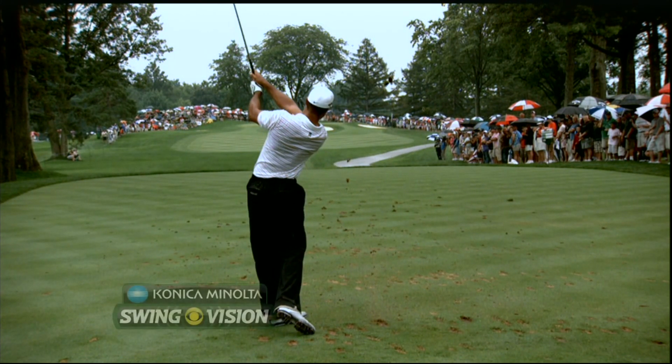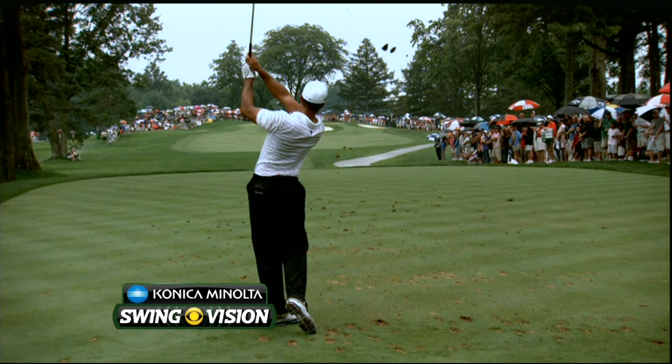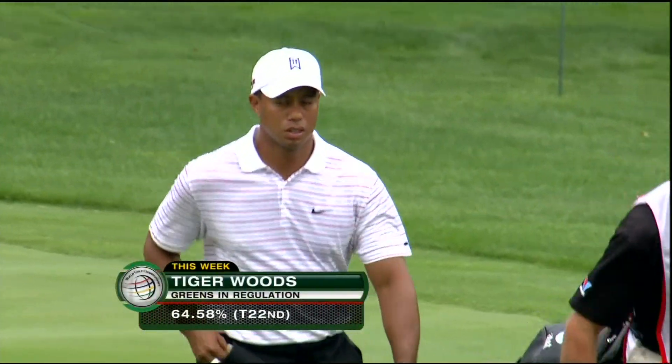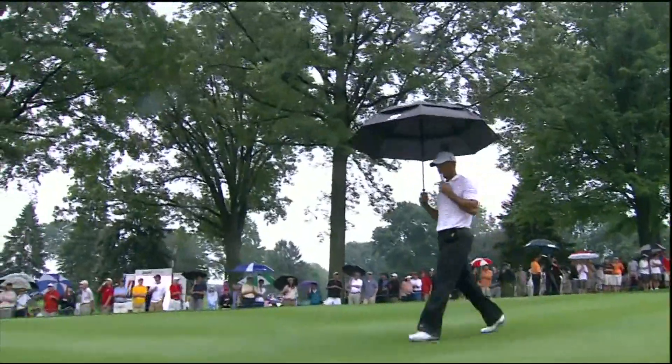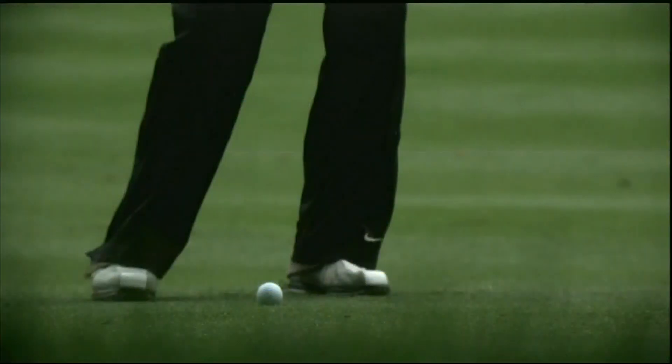He keeps his head down a little bit extra long, trying to hit a knockdown draw. You see the ball starting out to the right and turning over just a little bit too much. When Tiger keeps his head down for that little bit extra long, Gary, he's trying to release the club a little more when he lets the head rotate. He's going for 22 so far today, so we chalk him up for 23.